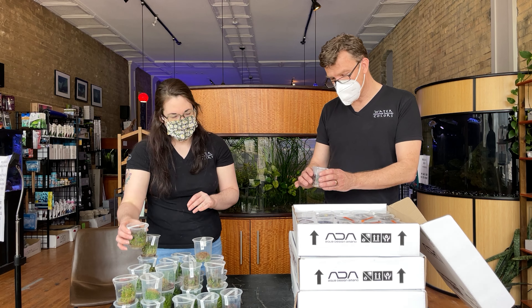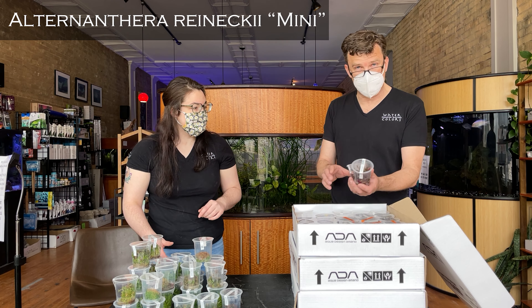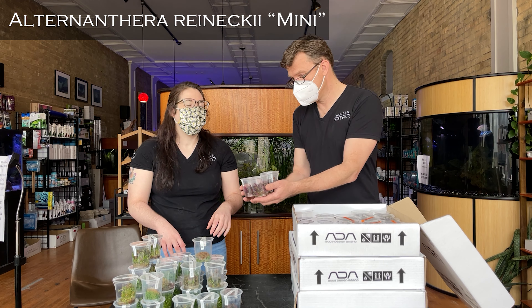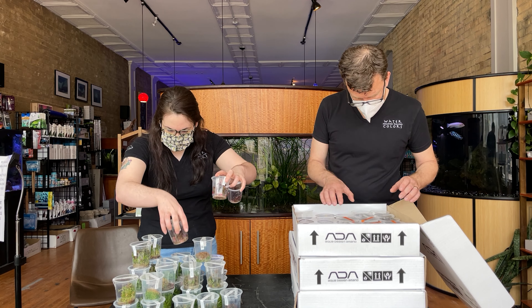And then we've got Alternanthera reineckii mini, which is another really cool great red plant. Red plants galore! Anybody who needs that really bright pop of color, we got plenty for you this time.